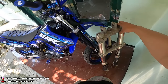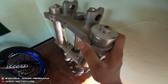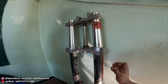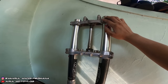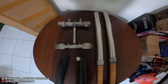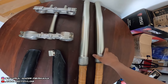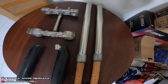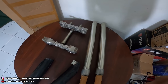Cara ngukurnya: tingginya lebih tinggi dari tele standarnya WR, ya iyalah, orang punya YZ. Tapi ini gak langsung dipasang hari ini. Paling beberapa hari lagi baru dipasang, soalnya mau ngecat dulu. Triple clamp atas bawah mau dicat biru candy, sama cover shock-nya juga mau dicat biru candy. Ini udah bersih, udah habis dicuci, sticker-sticker-nya udah dicabut dan dibersihin.